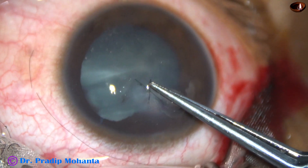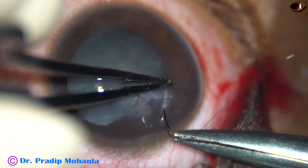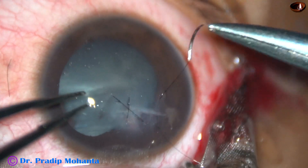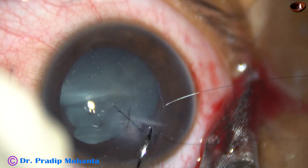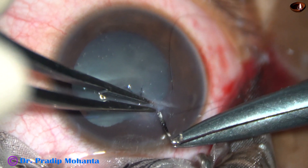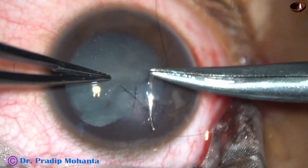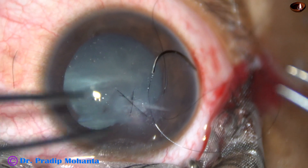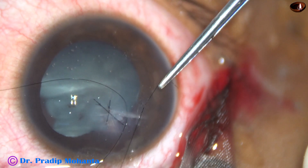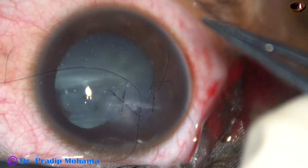In this case, as I tried to bury the knot, sometimes we cannot bury it in one direction — then we have to come from the other direction. Here I am placing 2 bites at one go. After putting these 2 bites, the threads are pulled. Same principle: two throws, then one throw, and then one more throw — a 2-1-1 knot.